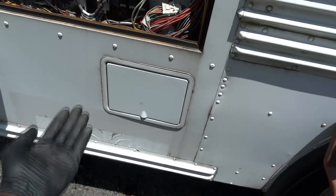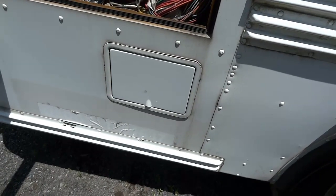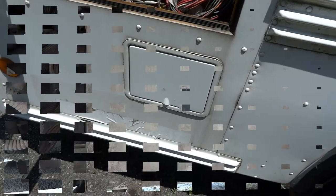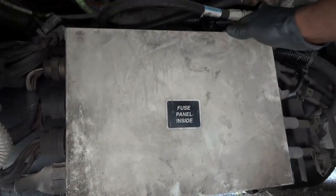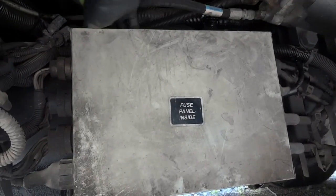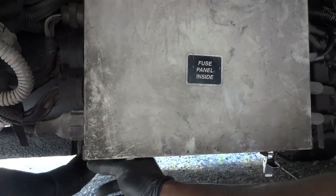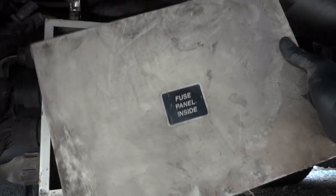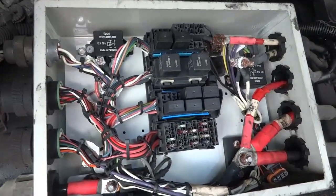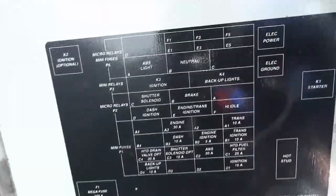The starter relay is located near the fuse panel. There's a fuse panel over here and another one below on the frame next to the engine — that's where we're going to get access to the starter relay. I'll crawl under the bus to reach it. Here we are under the bus at the engine compartment fuse panel — we're going to open it up, and our starter relay is in here.